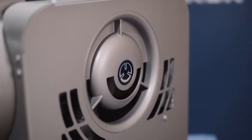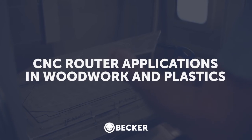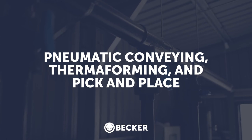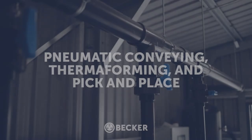These features make this pump particularly suited to CNC router applications in woodworking or plastic industries. We also regularly sell this pump into pneumatic conveying, thermoforming, or pick and place applications.